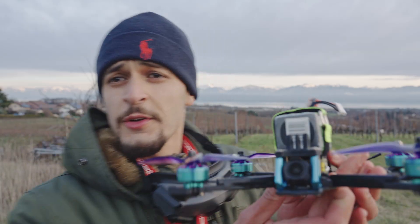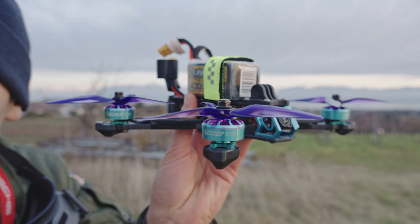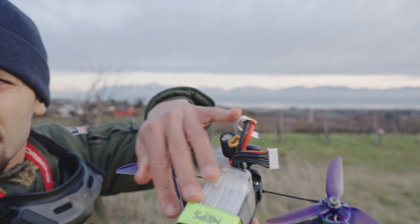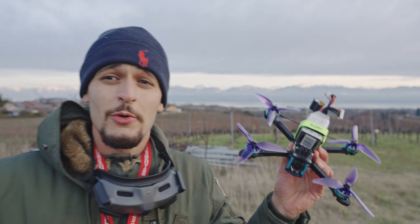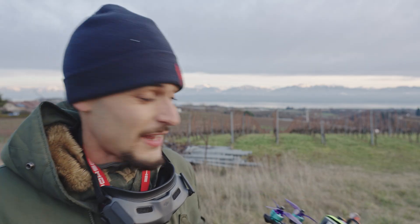Here is the final version with the props — look at this beast! Look at these motors with the purple props and the Mepsking battery strap. I love it. Hope I will not crash — I will test it. I'm quite excited to see how it flies and if it actually flies.